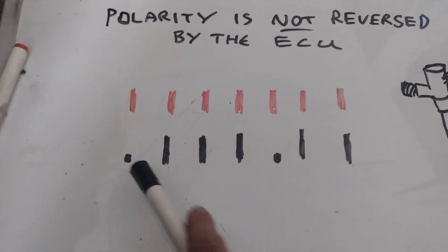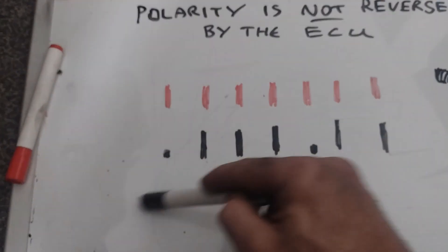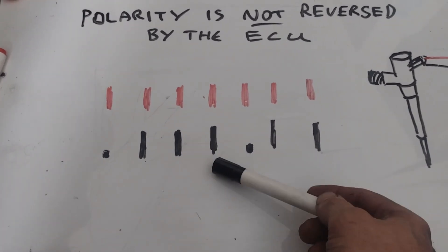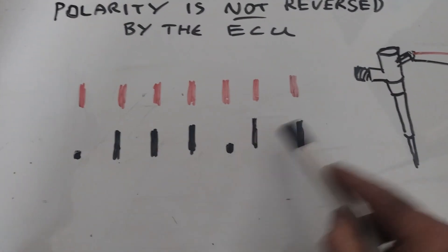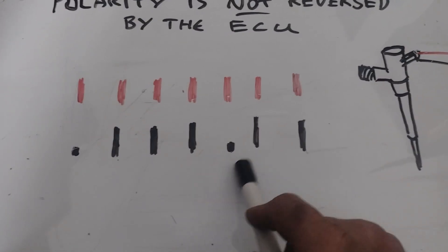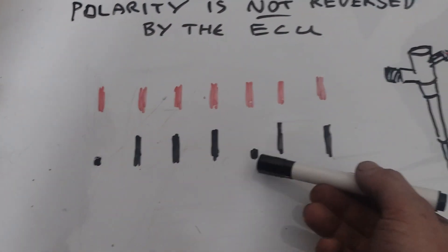Every time that injector is pulsed, if we'd just back-probed on these two wires and connected to the oscilloscope, when the injector is in use — one side has power, the other side has ground. This is a four-cylinder, so the other three cylinders have power all the way along, and you get the same image on the ground side. When this injector fires again you get a smaller signal — it's not totally gone, it's very small, almost like a background voltage.